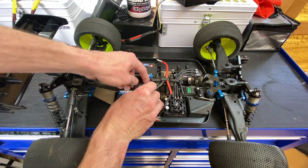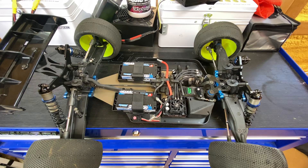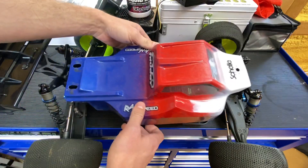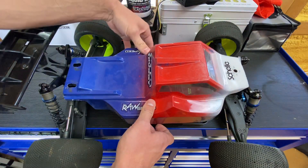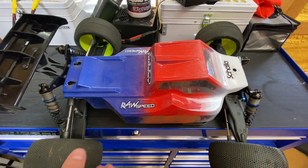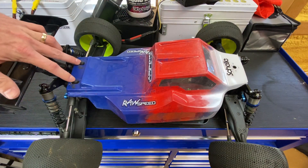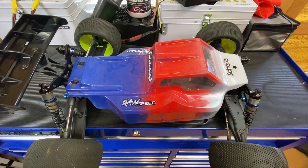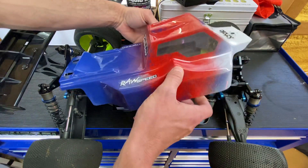You can put the B4 trays in the truggy, and then we're going to get a buggy body out and see if we can actually run the buggy body without having to cut the notches for the battery. Obviously we're not going to be able to put this on perfectly, but as you can see I can mount the lower part of the body here.